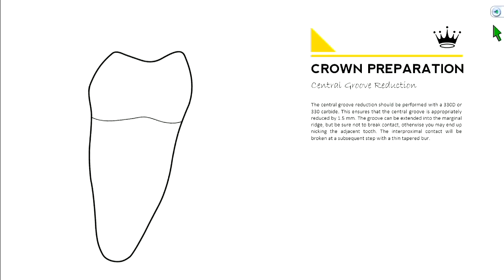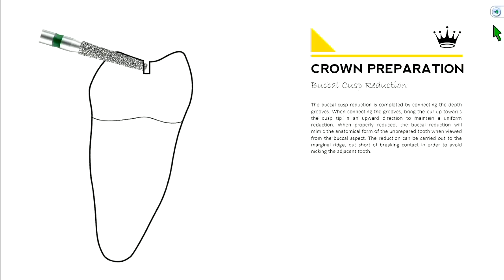The first step is to reduce the central groove — take a burr and make a little groove right in the middle. This is important because your opposing maxillary cusp is going to hit right in that central groove, so you want to make sure you have enough thickness of material there.